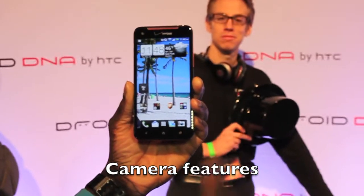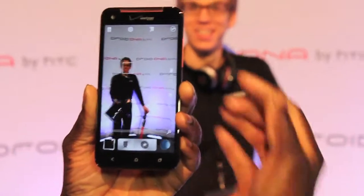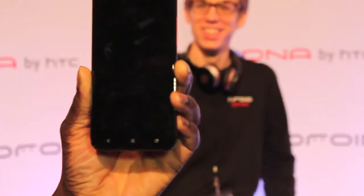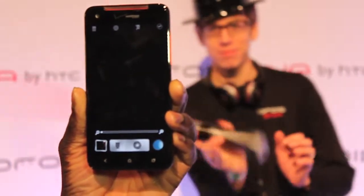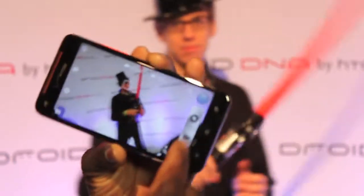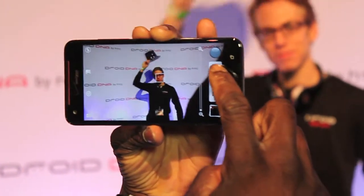Another thing I definitely want to show off is the sight cam mode. So if you launch the camera and then for whatever reason you get an incoming call, I'll show you to power off the camera. As soon as you power it back on, it goes right back into the camera function, so you don't miss a beat. And here we are taking a picture with the 8-megapixel lens.